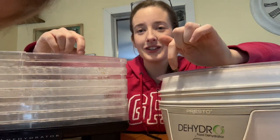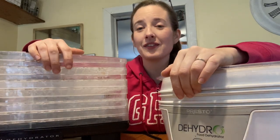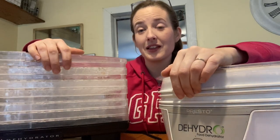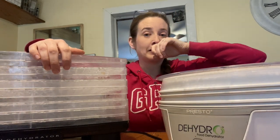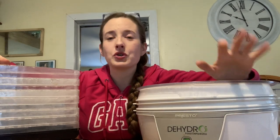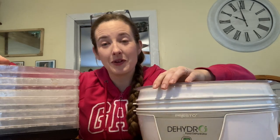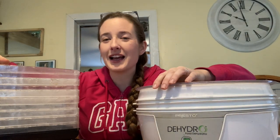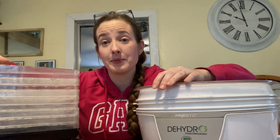First I want to show you my dehydrators, to show you that you don't need fancy equipment to get this done. These are both pretty inexpensive dehydrators. There's a brand called the Excalibur you'll see on a lot of homesteading channels — it's really cool with tons of settings and stainless steel trays, but it's very expensive. If every penny counts, I'm going to show you some really affordable dehydrators that get the job done.